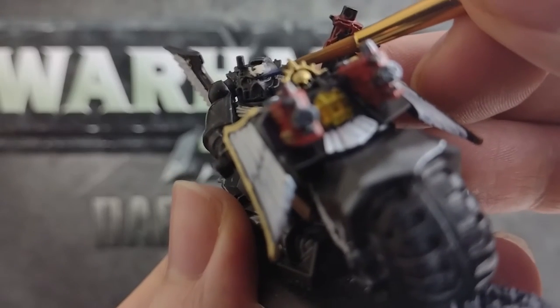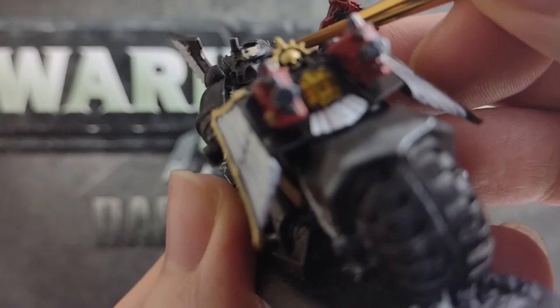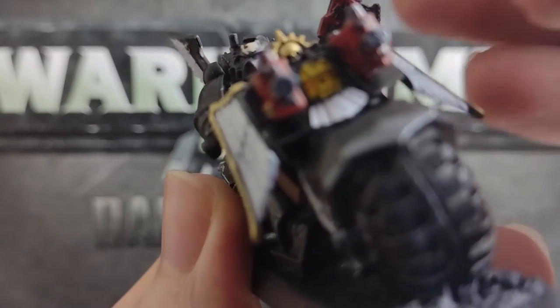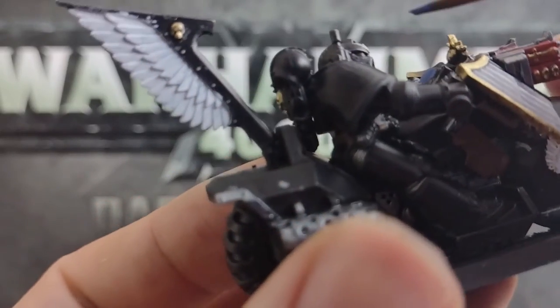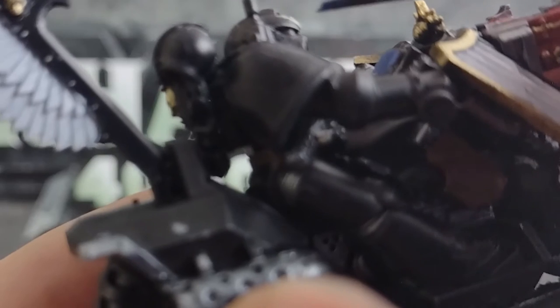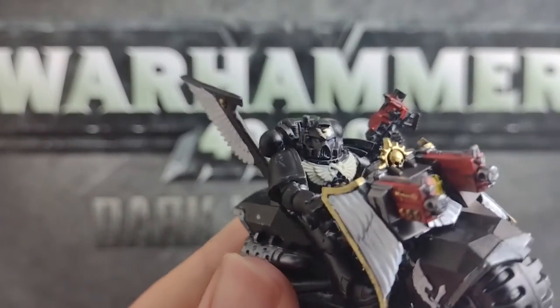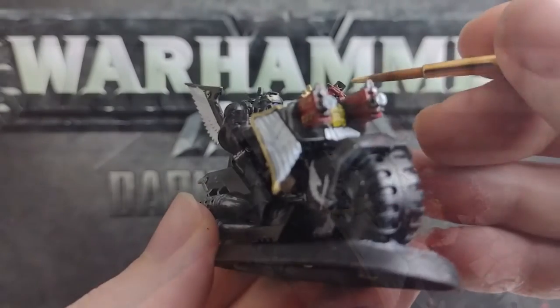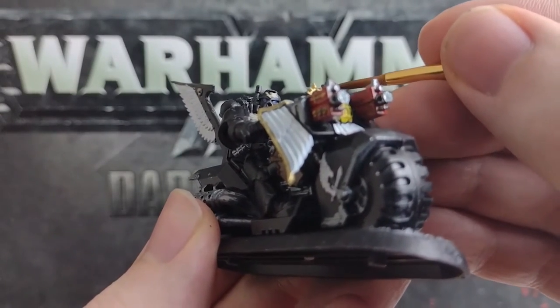Last up, get your blue paint and apply carefully to the lenses in your marine's helmet. You can also use this paint on the screens of your bikes and the coils on your plasma weapons. If you want to create an easy glow effect with these areas instead, you can paint these areas white, wait for this to dry, then water your blue down and apply this over the top. I'll pop in a link to another video where you can see this in action. This would be a good time to check your minis for any parts you may have missed or messed up, and correct these.